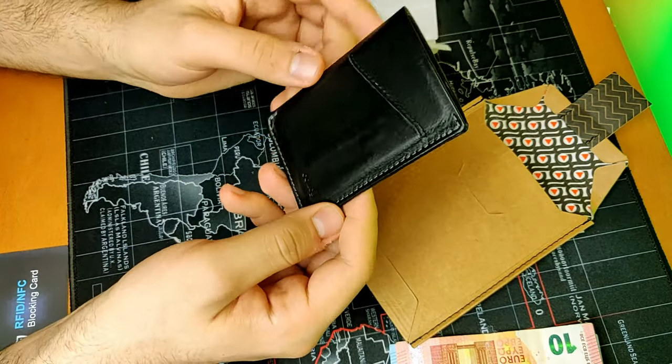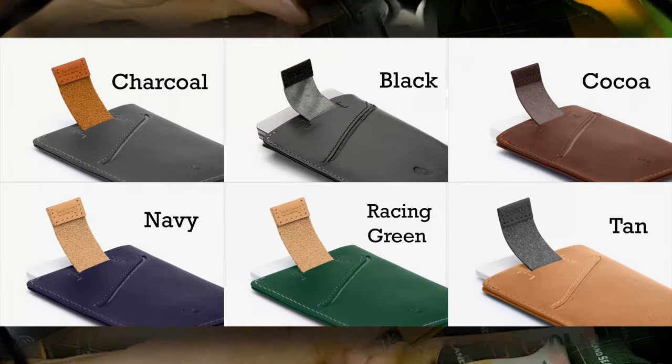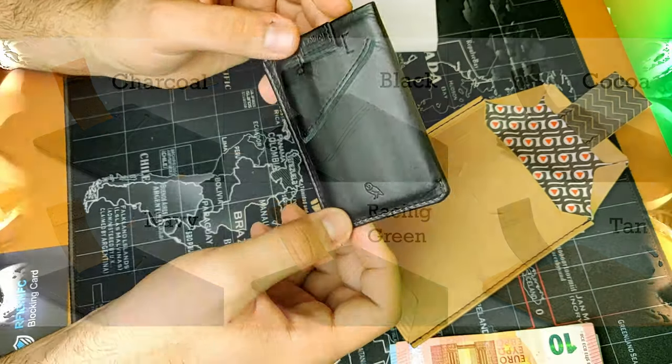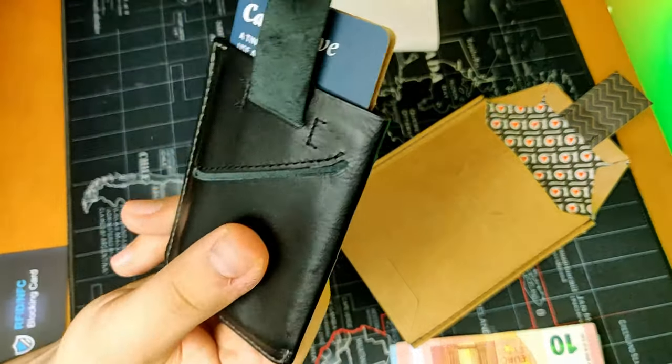The card sleeve is available in lots of colors. This one is the black version, and it features a pull tab made of leather.